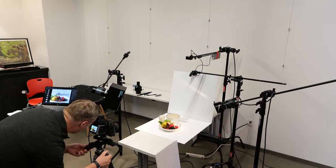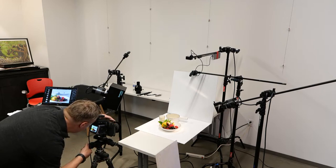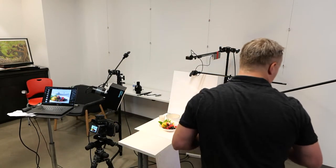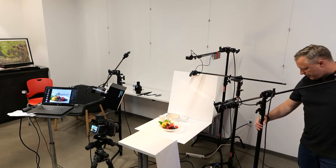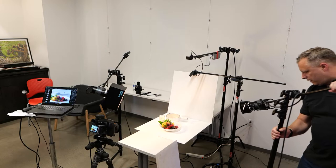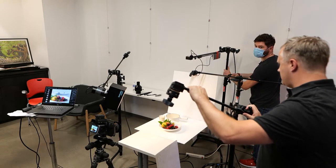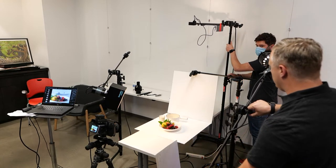Landscape photographers use tilt shifts all the time — they're incredibly useful for that style of photography. So the second lighting setup I want to do is basically the reverse of this situation. Where I was talking about if you have meat or fish, or anything that's got a flat surface that would benefit from a back key light.